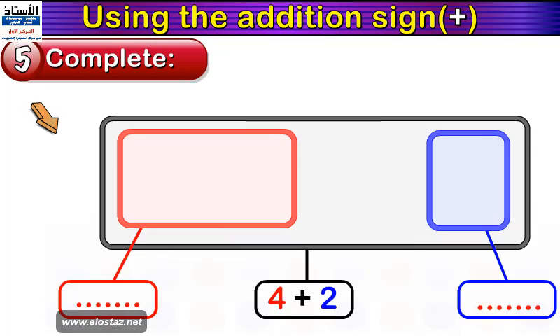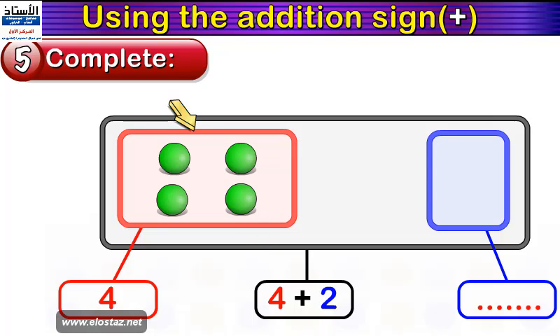Let's do another example. We have a big black frame, a red frame, and a blue frame. In the black frame it says four plus two. So how many balls shall we draw in the red frame? Excellent — four balls. And how many balls shall we draw in the blue frame? Excellent — two balls.